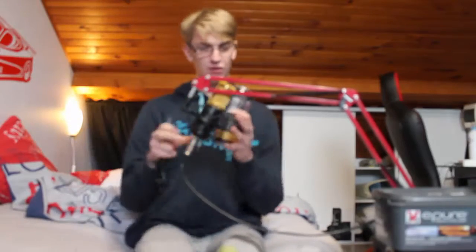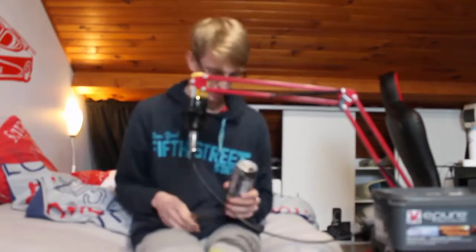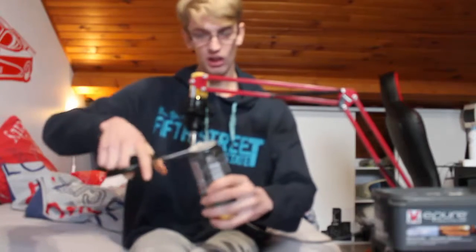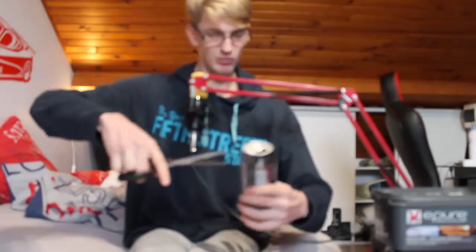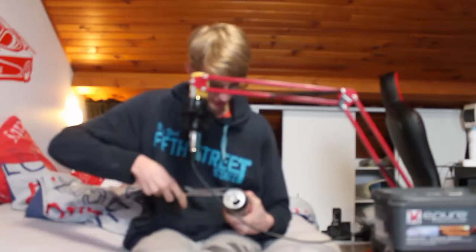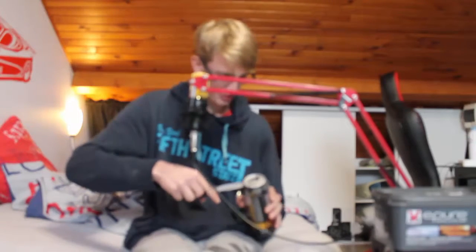Donc pour ce faire, vous prenez le ciseau et vous coupez le haut de la canette, comme ceci.